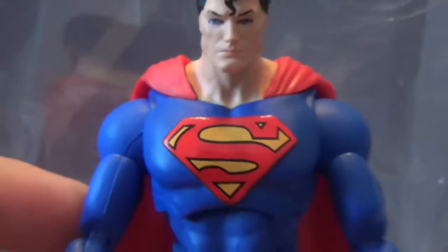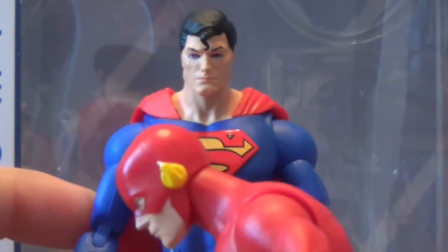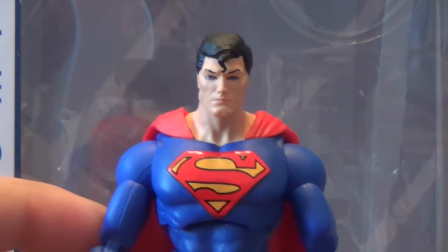They just introduced this in Wave 3 where they popped a double ball peg in there, so it's a double ball peg in there now. I think you might need to be careful with this Superman strand here — I have not broken it off yet, but I feel that bit's a little bit brittle and it might end up like my Flash, where those pieces actually break off — and all of them are broken off, by the way. So that's a bit of a bad design there.